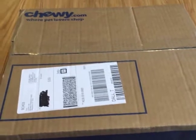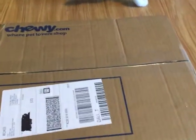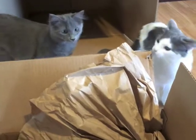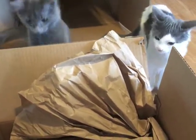Now for the smaller box — I probably should have opened this one first but I was really excited about the cat tree. I'm so excited because it has her favorite paper in it and she hasn't had any in a while. They're biting everything!